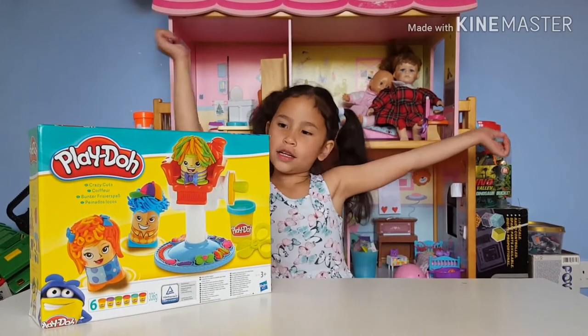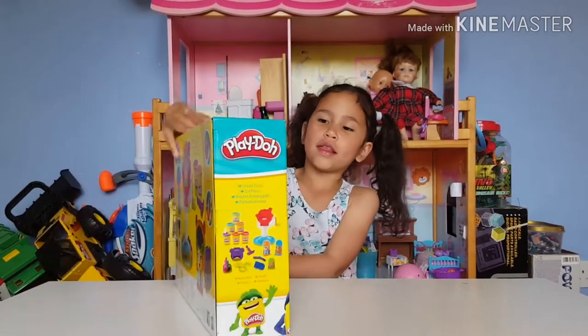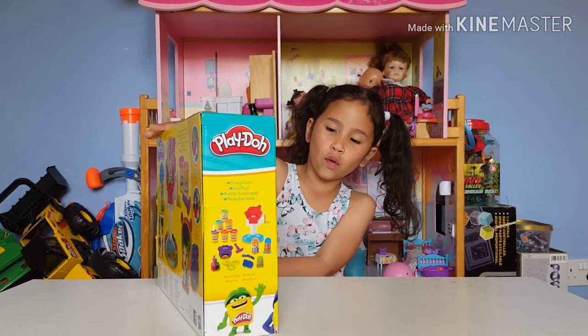Hi guys, welcome back to my channel. Today I'm going to do this Play-Doh set.